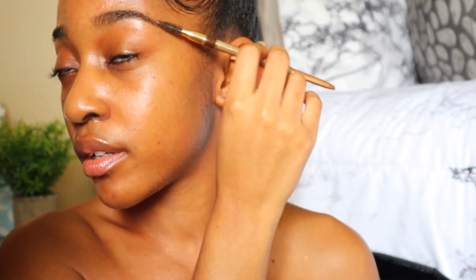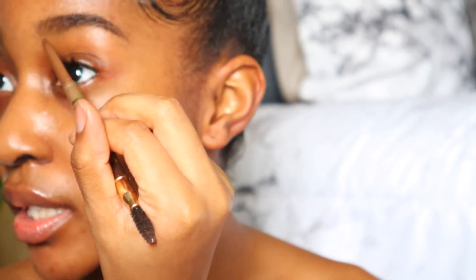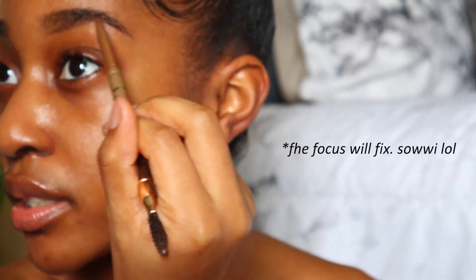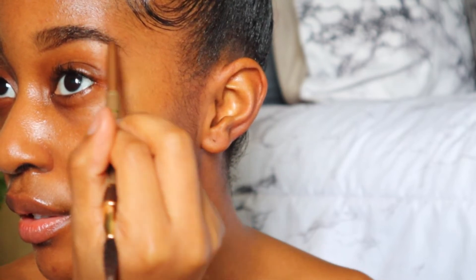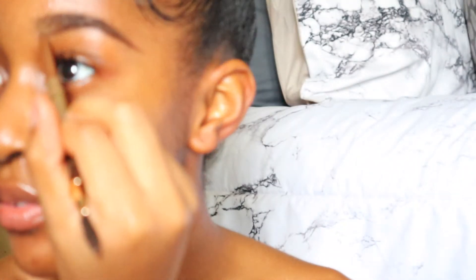I've zoomed in a little bit more because now I'm actually going to start filling in my brow. I'm using the Milani Easy Brow Automatic Pencil — roll it up a little bit, take the tip very lightly. You don't want to go heavy in the front, so go really light and start carving out your eyebrows, following the natural shape. Go lightly throughout the whole entire brow, but definitely in the front you don't want to be heavy-handed because it'll look really weird and unnatural.